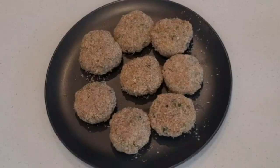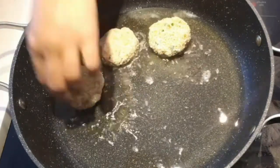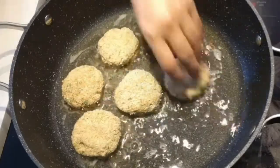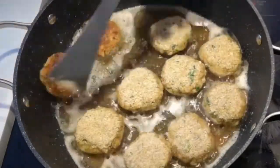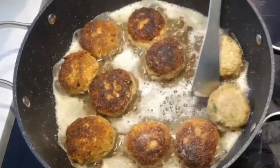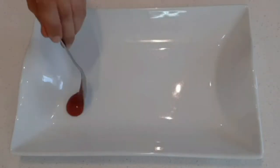Now the patties are ready for frying. You can either deep fry them or shallow fry them. Add some oil to a large pot and shallow fry the chicken cutlets on medium heat. Since the chicken is already cooked, the cutlets will be ready in around three to four minutes. In case you are using uncooked minced chicken, fry them for a longer time on low to medium heat.